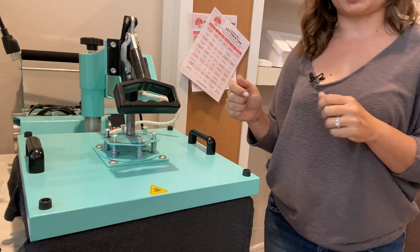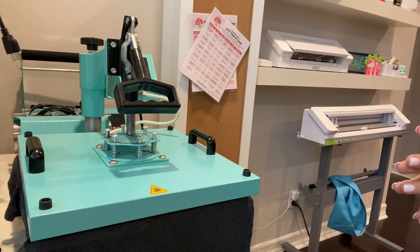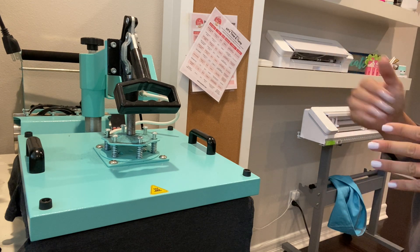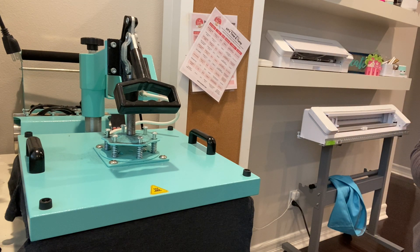We'll press this, then pull that transfer off. Once the carrier sheet — the mask — is off, we will do a second press with the T-seal after we've brought the heat press temperature down to between 270 and 290.